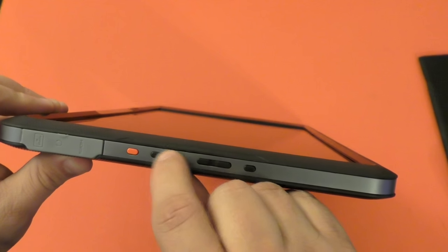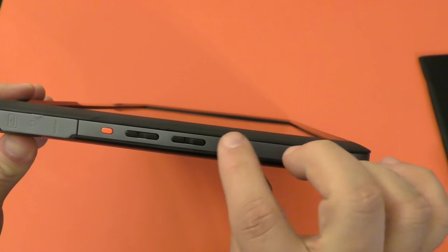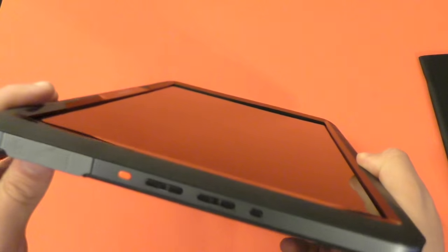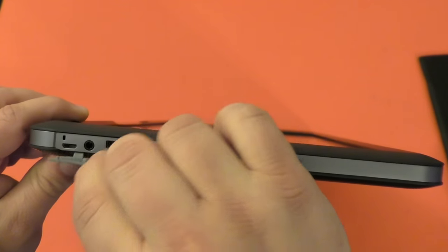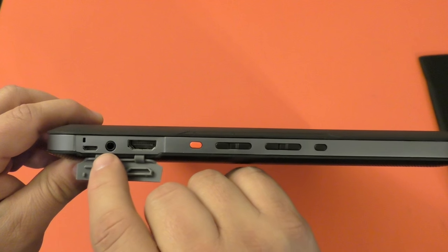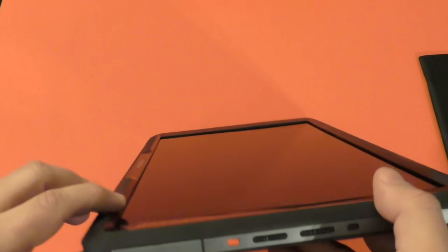Here you got up and down buttons — most likely for brightness. And over here, up and down for volume. There's another button I still don't know what it's for, and here most likely the power button. Over here you've got the inputs — the HDMI input, the headphone jack, and the power connection for the screen.